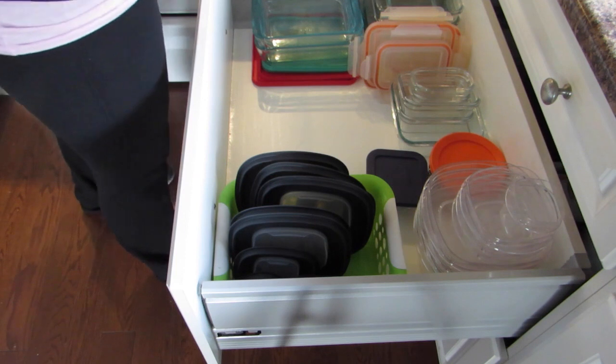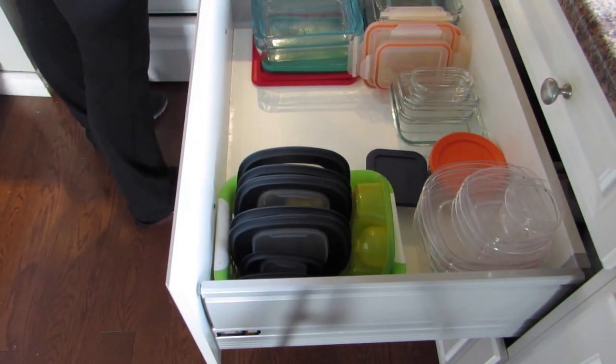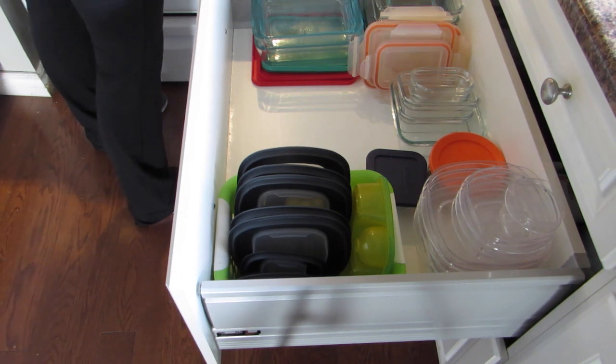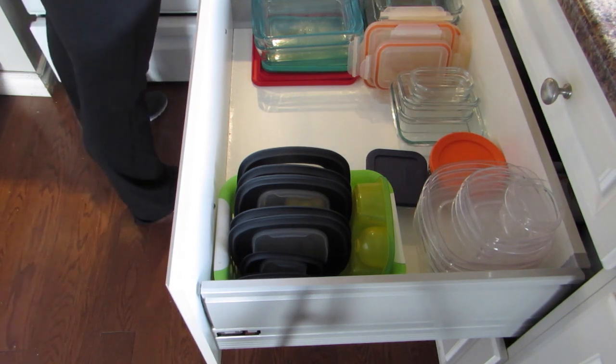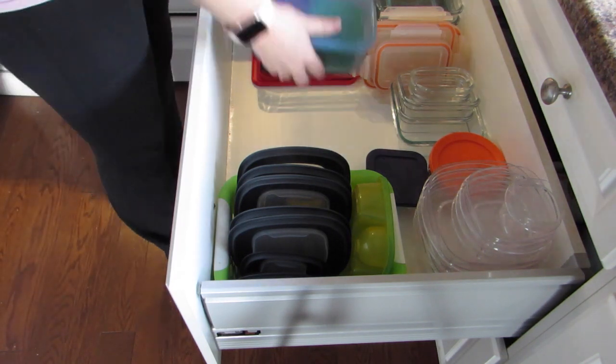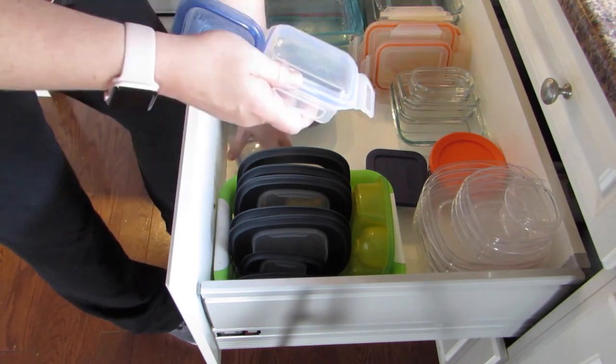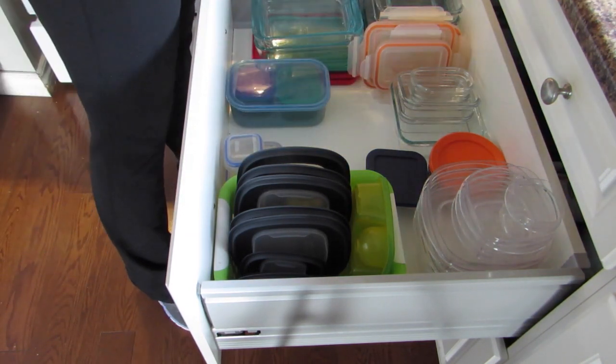My lids for my plastic bowls are going in that little container, which I find is perfect to keep lids in. I just got that from the dollar store and it is perfect for keeping lids organized — if you're able to do that in your drawer or cupboard, it is the perfect option.